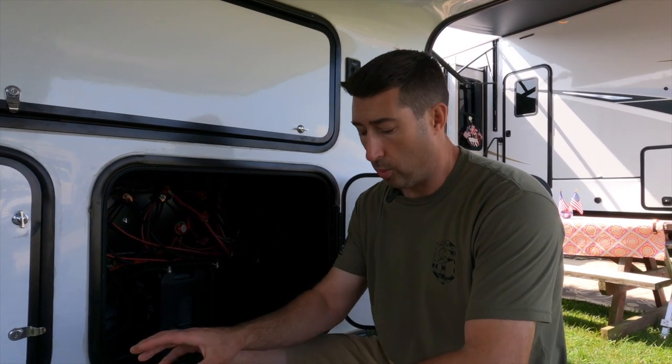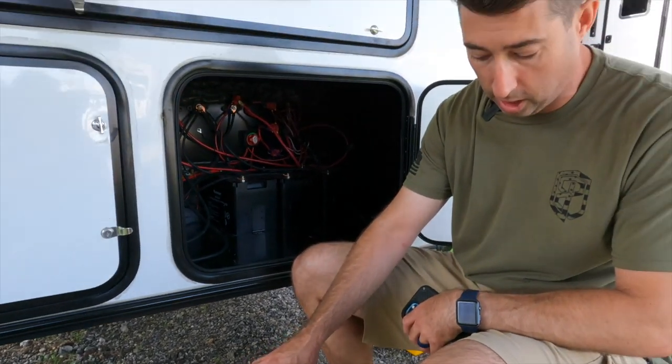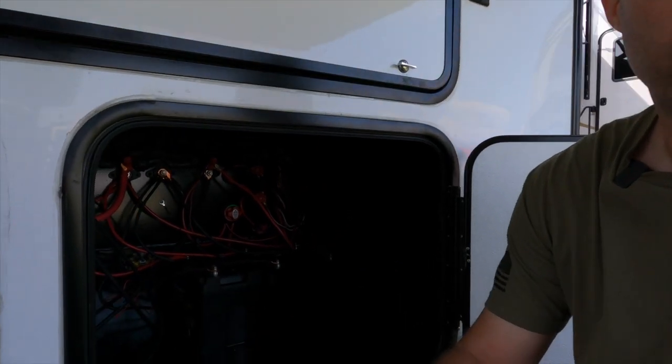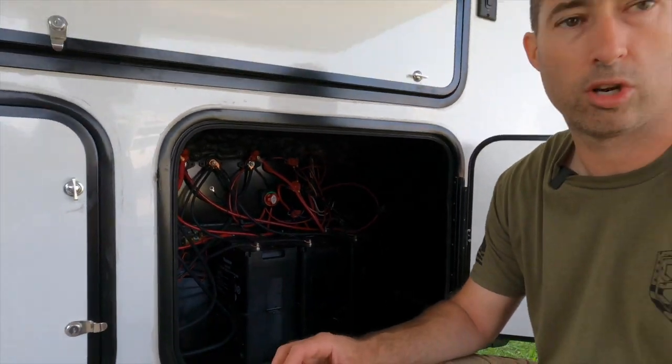We're doing an upgrade to our solar system. As you've seen in our past videos, we have the Alliance Solar Plus package which came with three solar panels and 300 amp hour lithium batteries. We added a fourth battery to our collection which we're getting ready to install - a Renogy smart battery, 100 amp hour lithium ion. We will have four total. We're also going to be switching how our solar system controls our air conditioning unit.